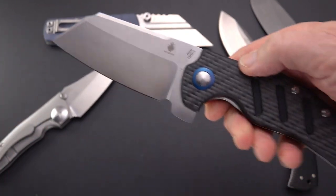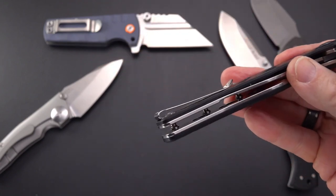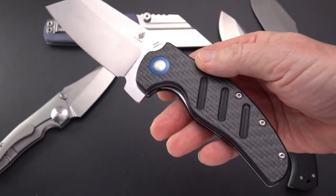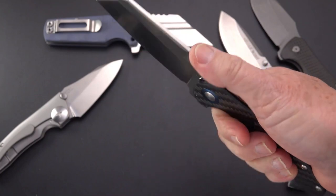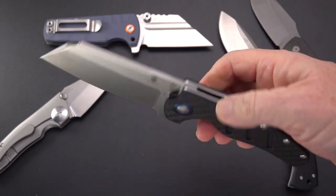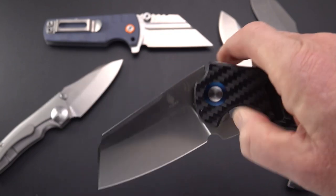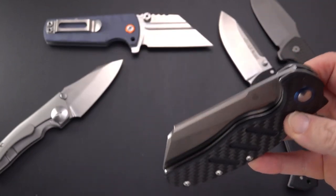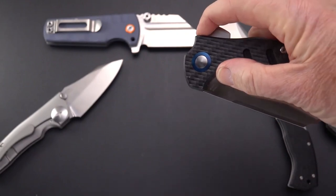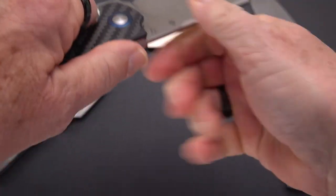154CM is not a steel to take lightly — it was the steel for Benchmade for years and years before they moved to S30V. Some custom knife makers still swear by 154CM — that was the bee's knees back in the day. The Sheepdog XL is pretty much drop-shut. It's got a very stiff detent — you have to give it a good pull — but it's positive and locks open like a rock.